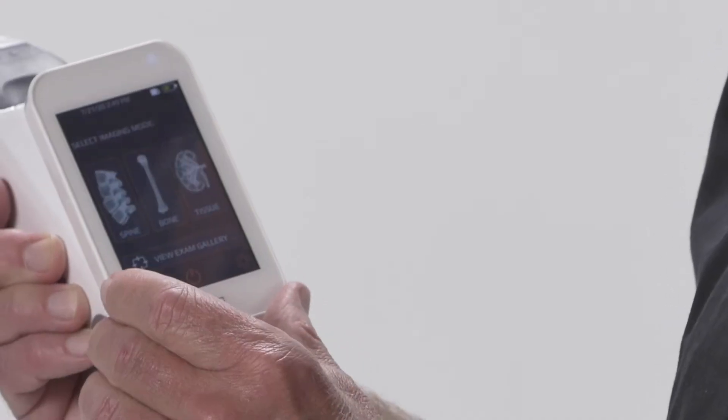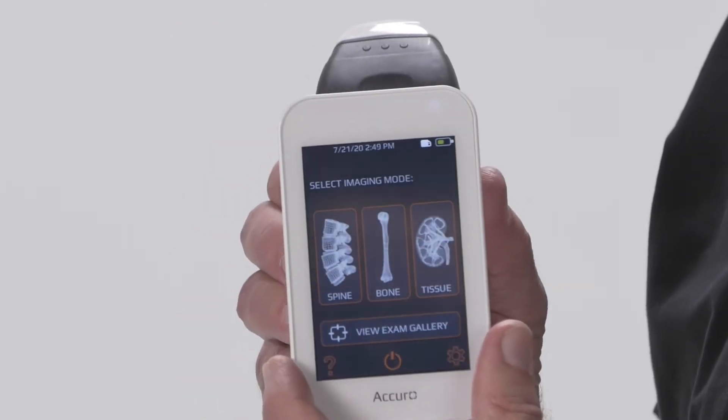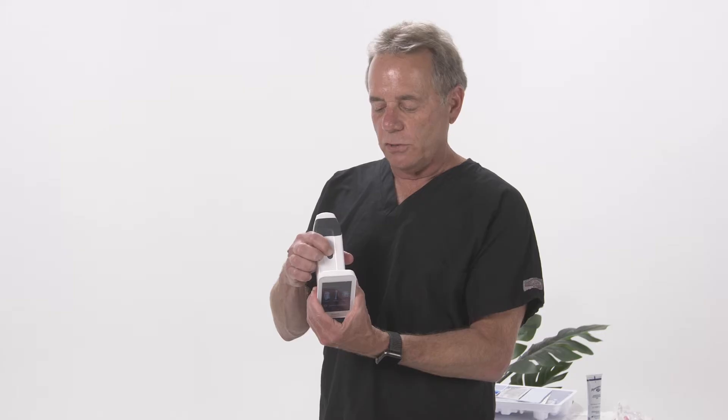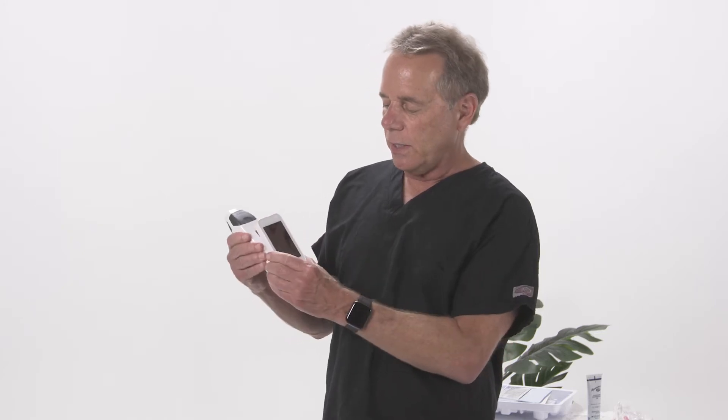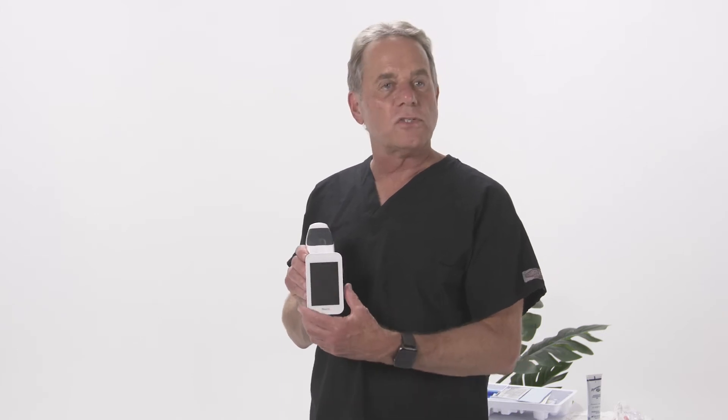We're going to go back to home here. One of the useful features is when you're on this screen, if you use the power button — which is also the power button — and just press it once, it puts it in sleep mode. That way you do not have to repower and reboot the device, and it will last for several hours in sleep mode before you have to charge it.